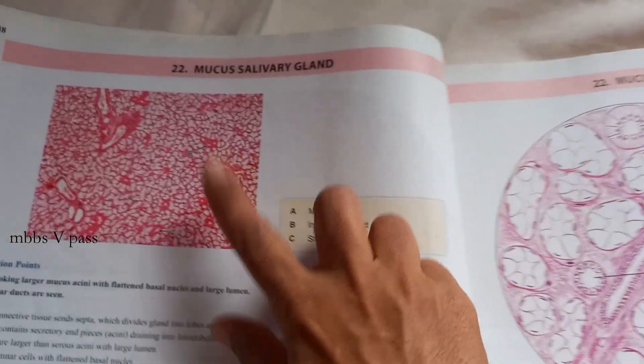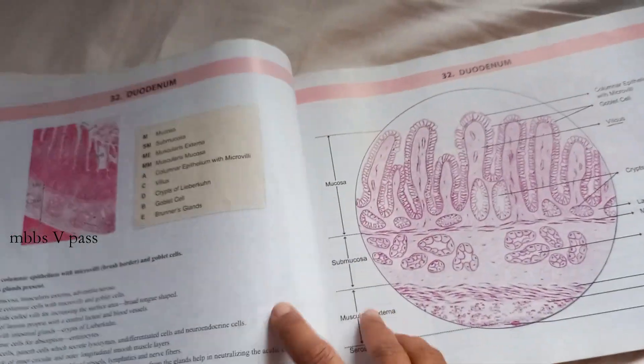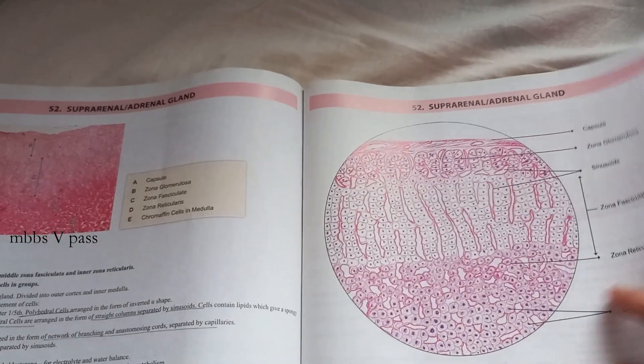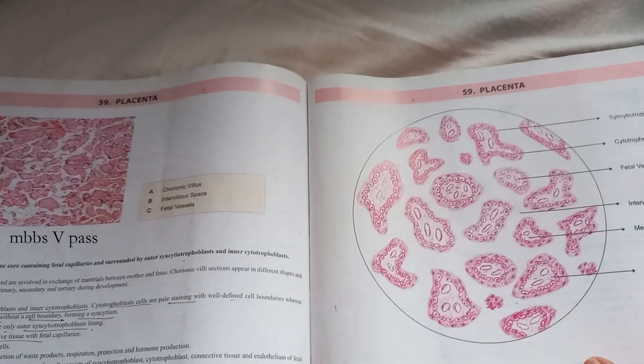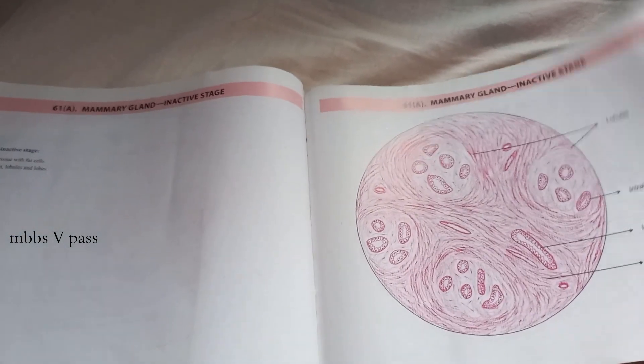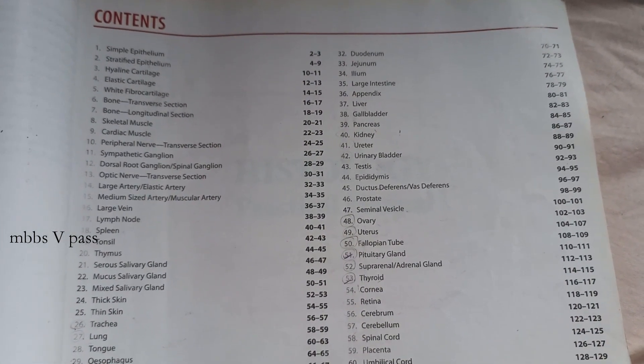Hand-drawn diagrams alongside the microscopic image, which is kind of nice. It's a handy book that you can carry to your lab also — adrenal gland, placenta — nice. The way the book looks is good. Here are all the contents. Now let's look at some images.